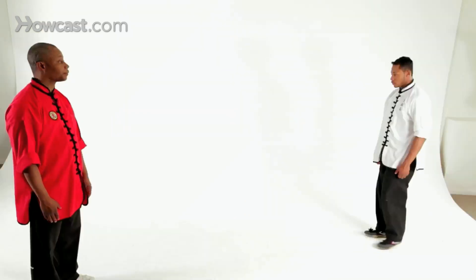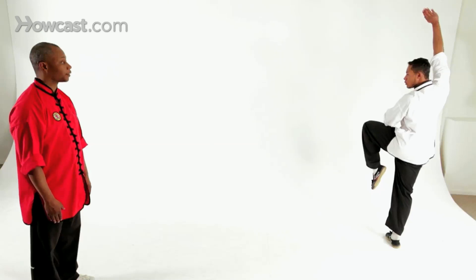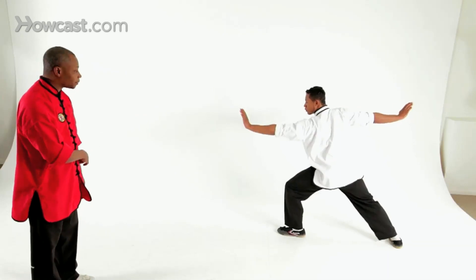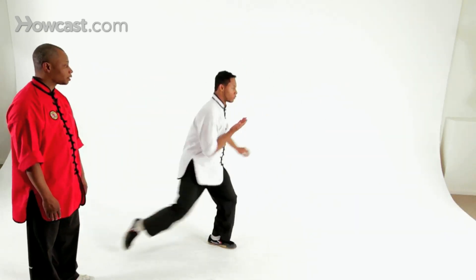Last combination we're going to do is a very simple combination. We're going to start from our crane stance — right hand up, left hand at the shoulder, toe pointed down. From here, we're going to step down to forward stance, and we're going to do an arc step — step one, and two — and inside crescent, to palm beak again.